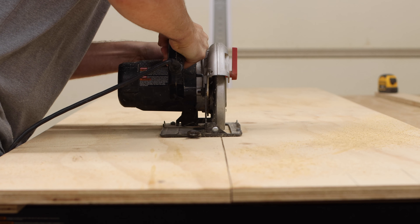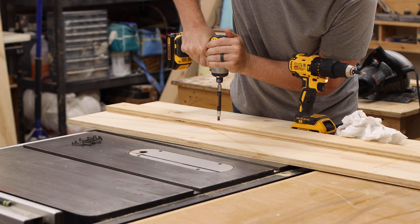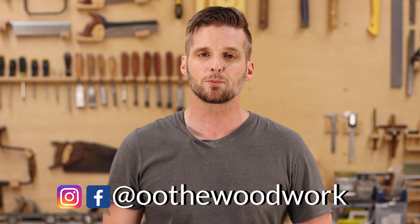Once this video is over, head over to watch the track guide video, get the free plan, and build it yourself. Every beginner needs to go out and get a circular saw — and it's not a tool you'll grow out of either. Most woodworkers use their circular saw in some way for their entire lives. If you like videos like these, consider subscribing and follow me on Instagram and Facebook at Out of the Woodwork. Check below for links and more information. Thanks for watching and I'll see you next time.